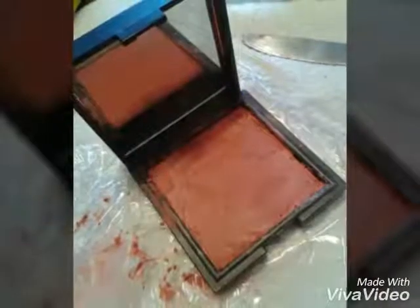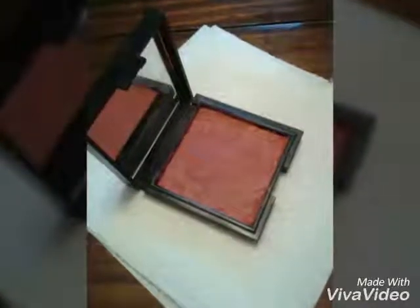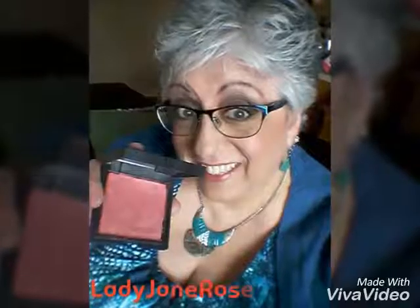Then spread evenly with the butter knife and let dry for 24 hours. After that you can use your blush again — it'll be perfect. Thank you for watching.